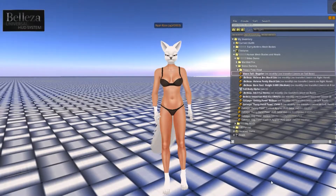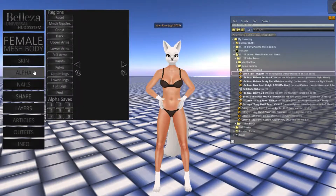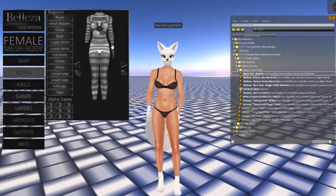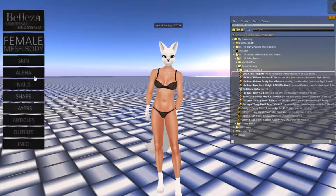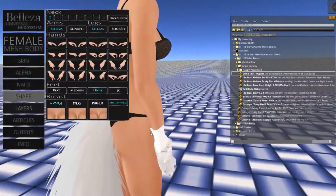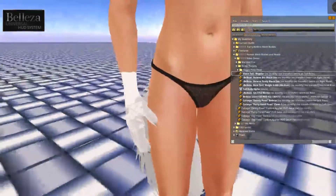The first thing you're going to want to do is make sure that you have everything on. We're going to adjust a few things on the body. One of the first things I've already done is turned off the hands. If your hands are separate, then that makes things easy and you don't have to do this step — same with the feet, you're just going to want to have those turned off. Now we're going to need to go to Shape, and this is only for the Beliza body. We're going to fix the arms here and choose Slink Fit, and now we're good to get started.